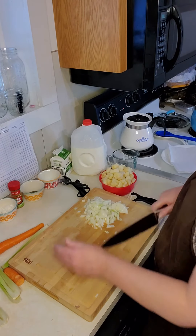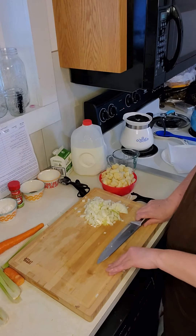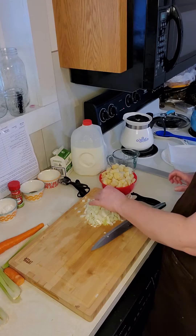Now that looks like a lot of onion, but it's a 12-serving soup recipe, so it's really not that much.